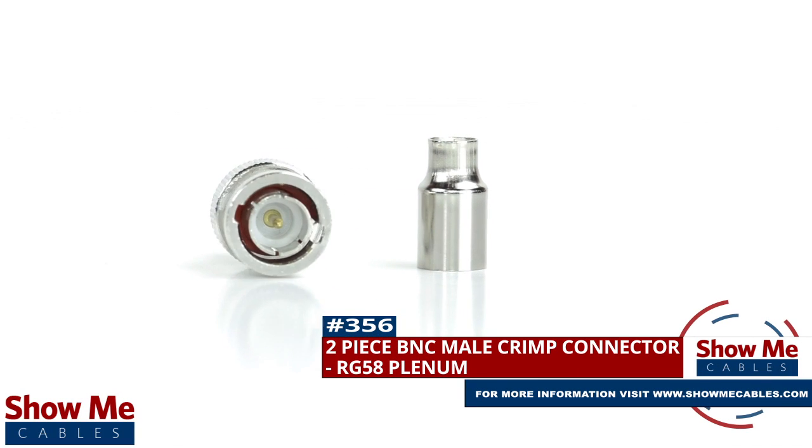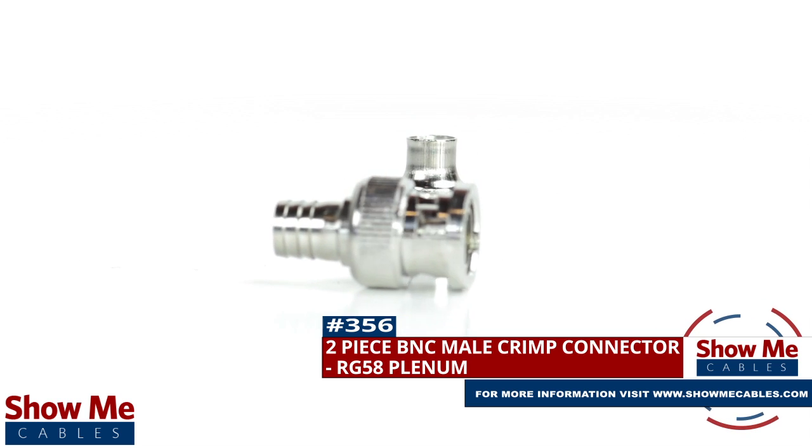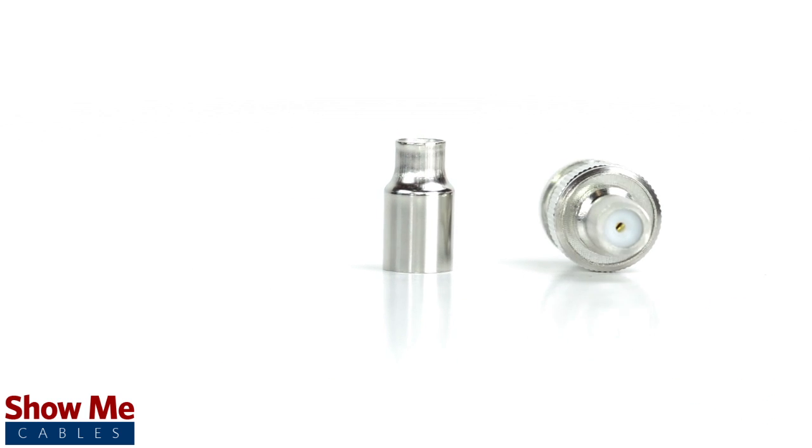Are you looking for a quick and easy DIY installation or repair for your coax cable? Our BNC male crimp connector for RG58 plenum will provide a simple solution for your wiring needs.